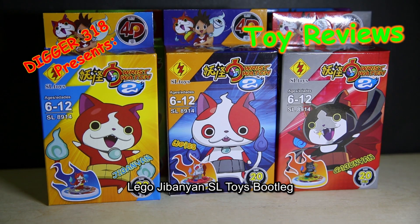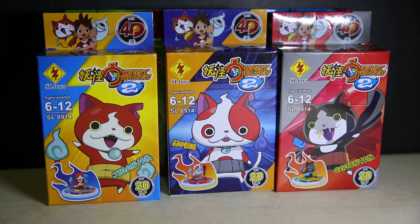Hello and welcome to the LEGO bootleg of SL Toys. This is Jin Ba Yan, or Spirit Wristwatch 2. There are two of them. I didn't see it — they did another set before — but this comes with the main character, so yeah, I don't watch this.